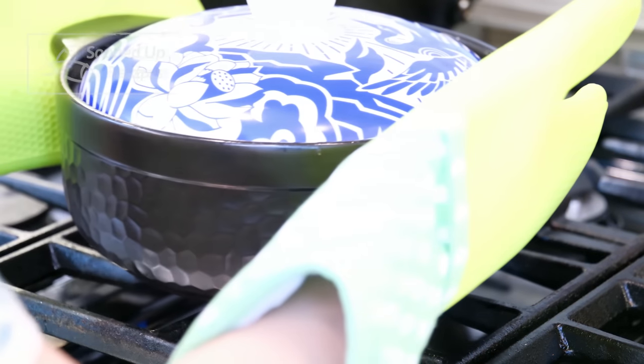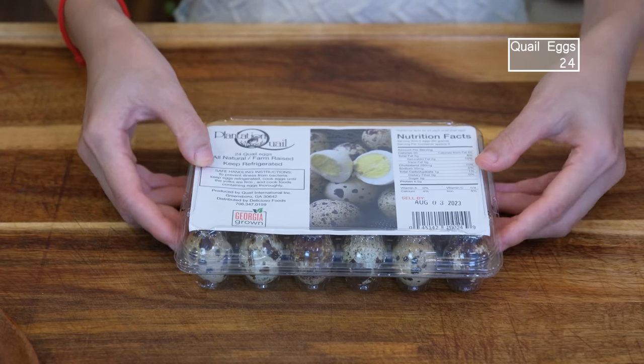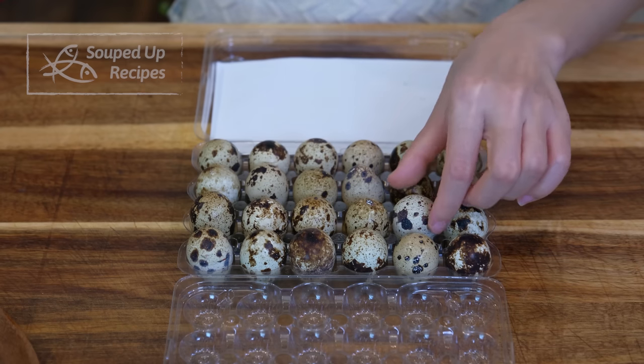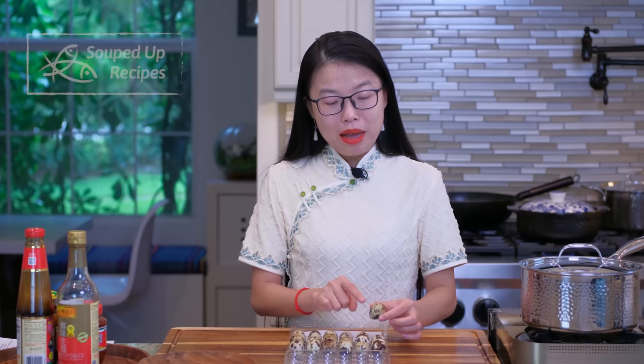The pork needs about 1½ hours of simmering to be tender, so let's move it to the back burner and let the time do its job. Meanwhile, we are going to prepare the quail eggs. Just in case you ask — yes, you can use chicken eggs in this recipe. Due to the size difference, you have to use 4 to 5 chicken eggs instead of 2 dozen quail eggs. However, quail eggs are so much cuter and the size matches the pork pieces better.